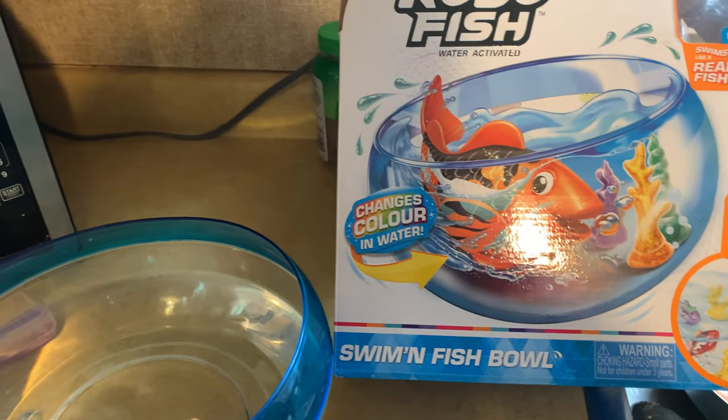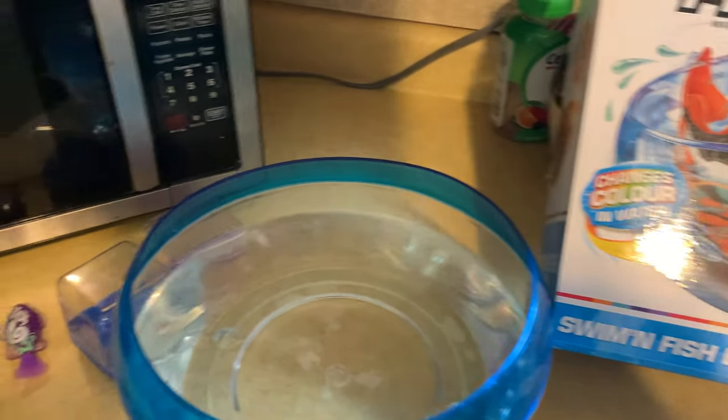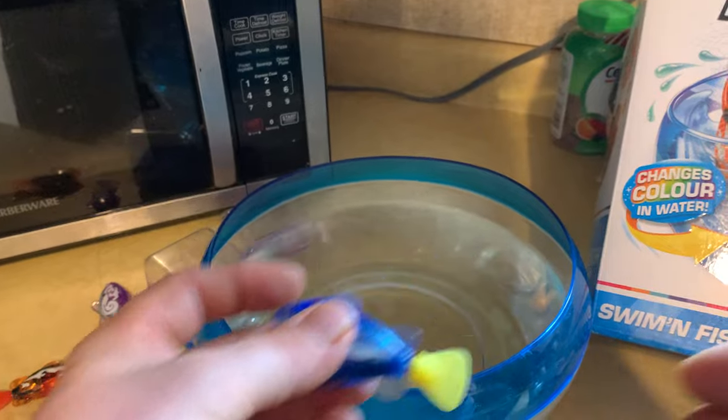Hey there, today we're taking a look at the Zero Robo Fish water activated fishbowl. These fish are little electronic fish — when you put them in the bowl they start flapping around and swim around in the bowl.